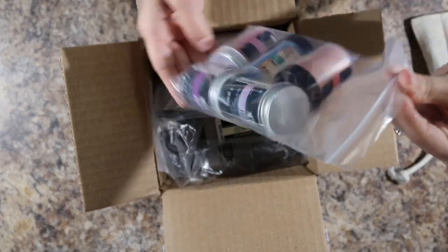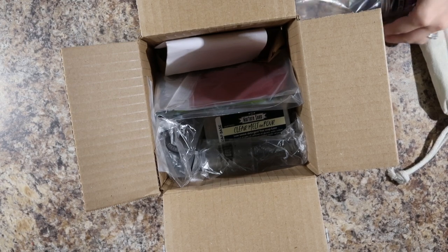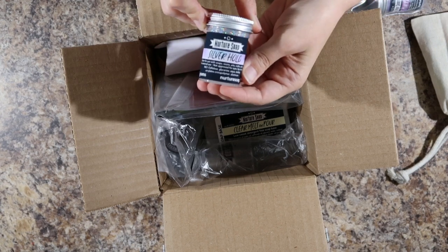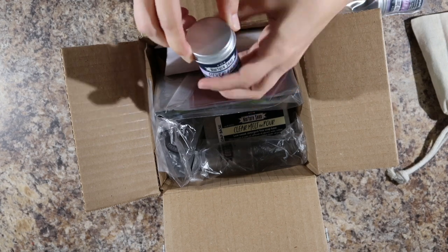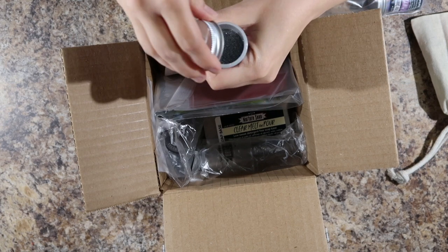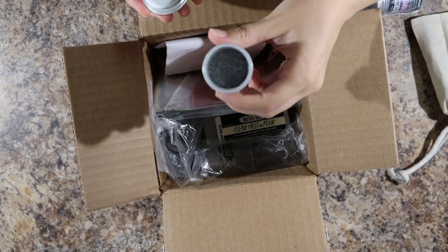So we got some little jars of mica. This is the silver holographic biodegradable glitter, which will look pretty. Look how sparkly that is! That is too sparkly.